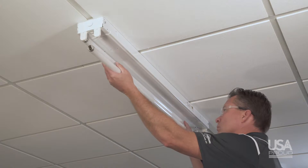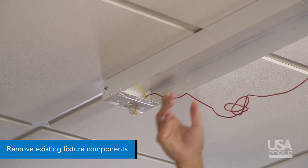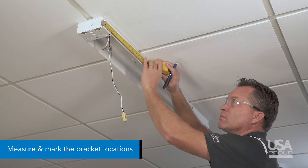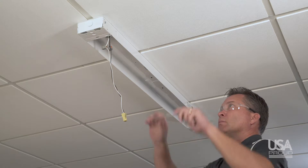To begin, disconnect the power to the fixture and remove the lamps, wire away cover, sockets, and ballast from the existing fixture. Next, measure and mark the strip to the predetermined bracket locations found on the instruction sheet.